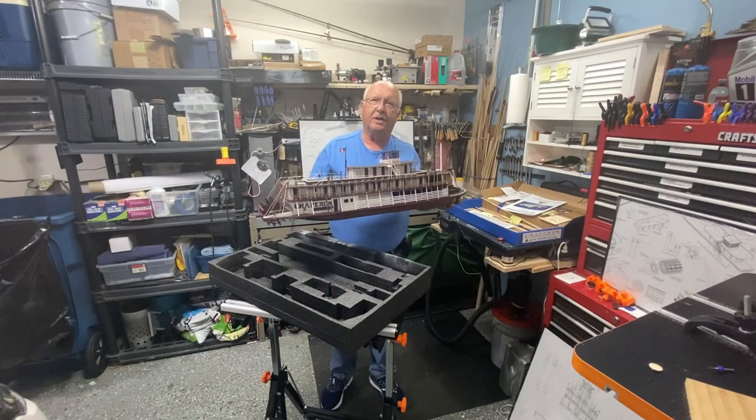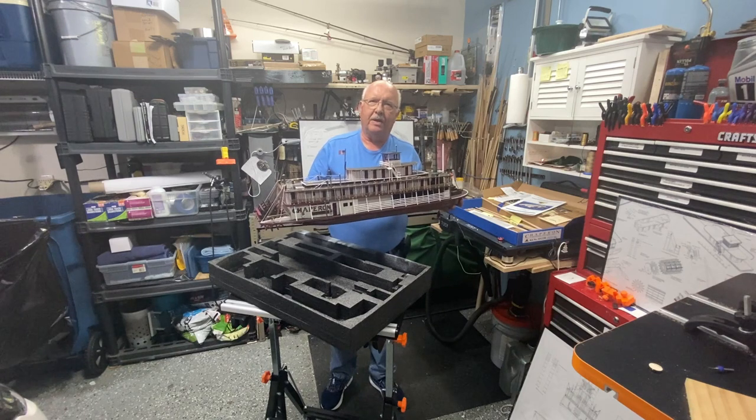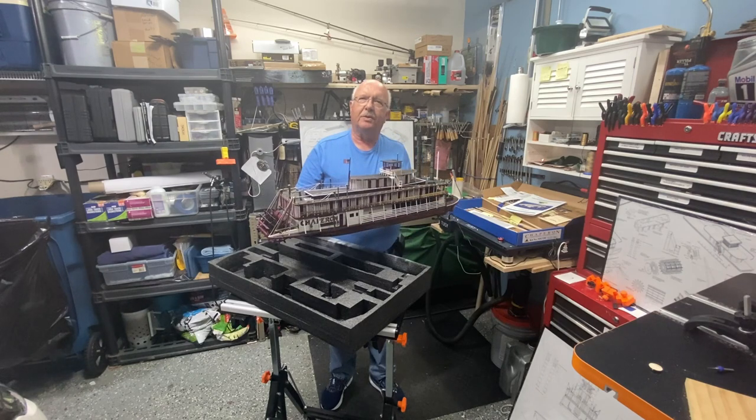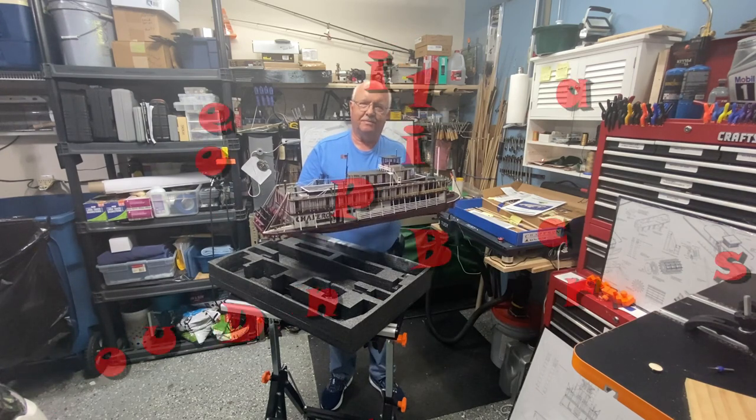That's it for part 12. I'm already underway on part 13 and have made even more progress than what was shown today. This is Boiler Dan Lund — as always, thanks for watching.